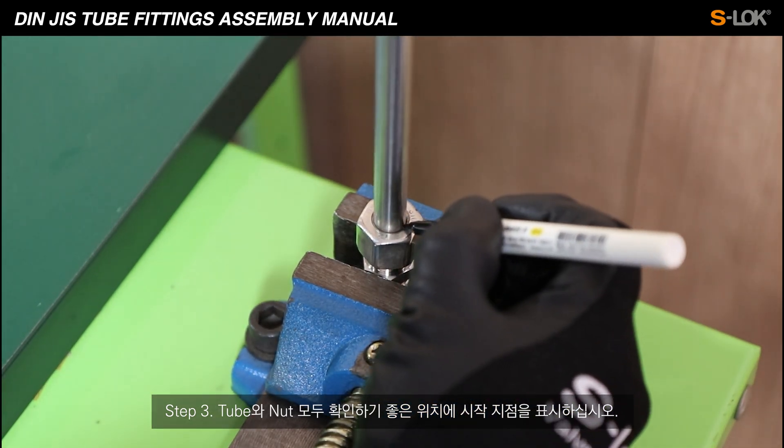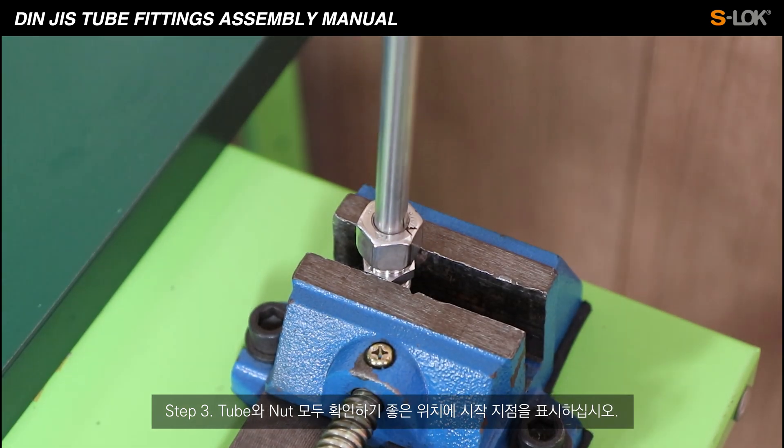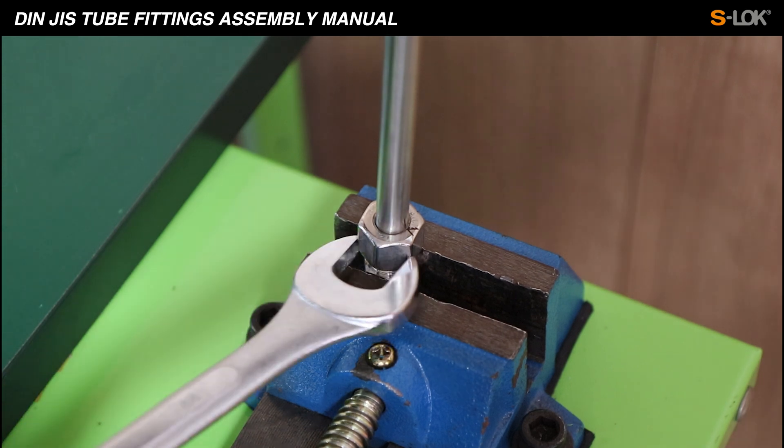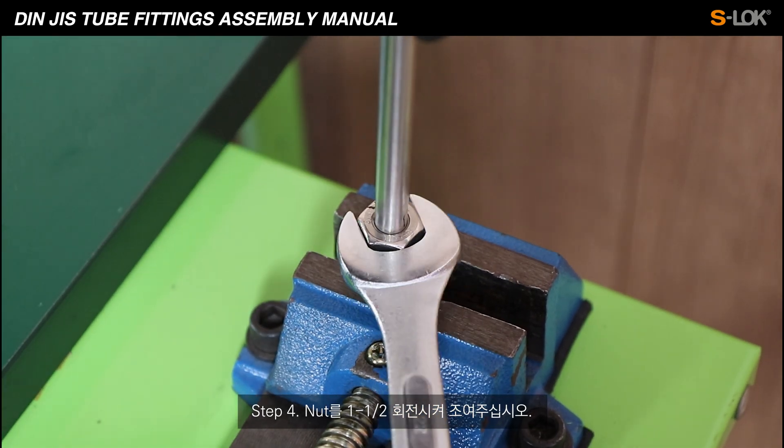Step 3: Mark the starting point of the nut and the tube at a convenient location for checking. Step 4: Give one and a half turns on the nut using a spanner.